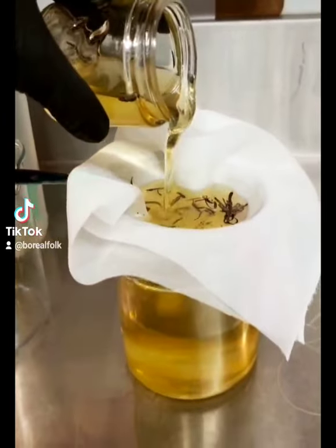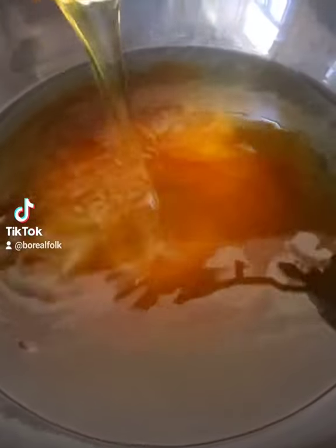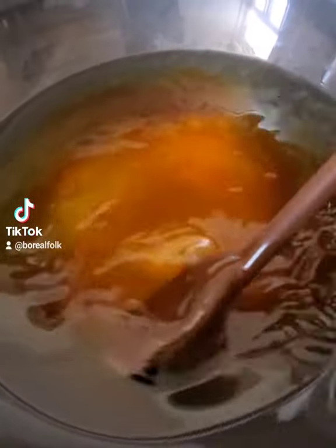Here's the resin — it's the equivalent of liquid gold. We strain it and we infuse it, then blend it with some organic seed oils to create our balsam fir face oil.